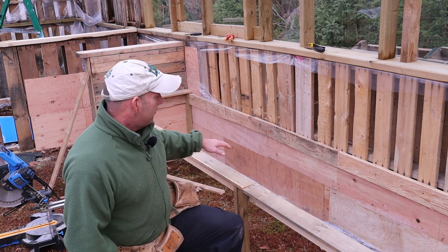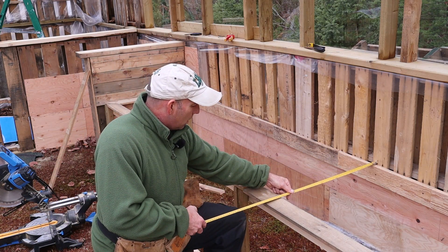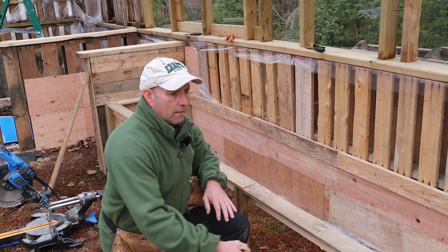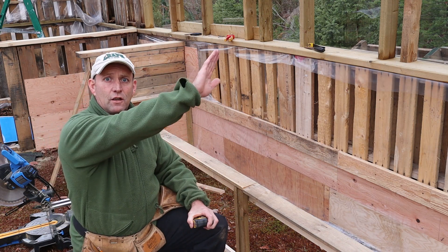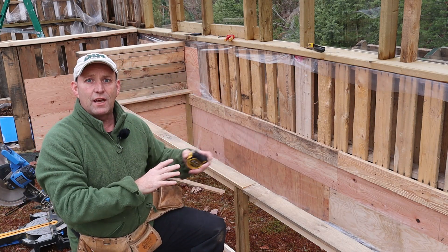I'm starting to use mostly bits and bobs that I've got around the house rather than bought stuff. I've had to buy a load of stuff for the roof and the framework, but now I'm getting back on the inside using pallet bits and off-cuts, trying to make it look as nice as possible but not pay out much money. This is the start of my raised bed. It's just over two foot wide, just under two foot deep, and about 12 foot long - a nice bed. It's west facing so it's going to get the most sun throughout the day.